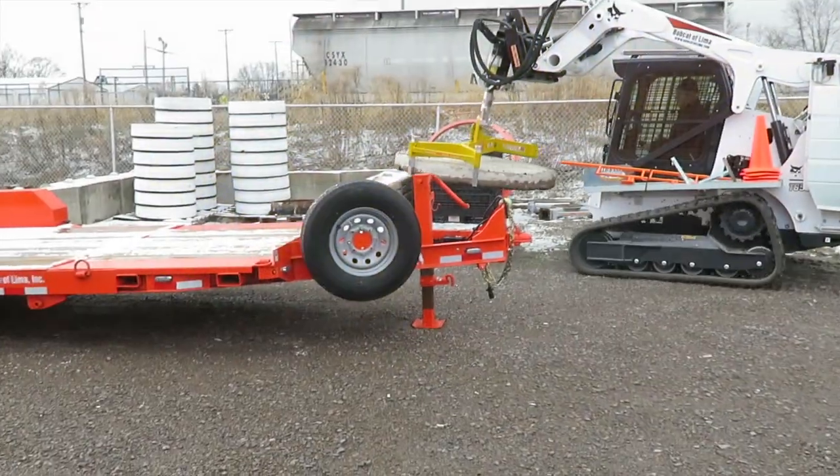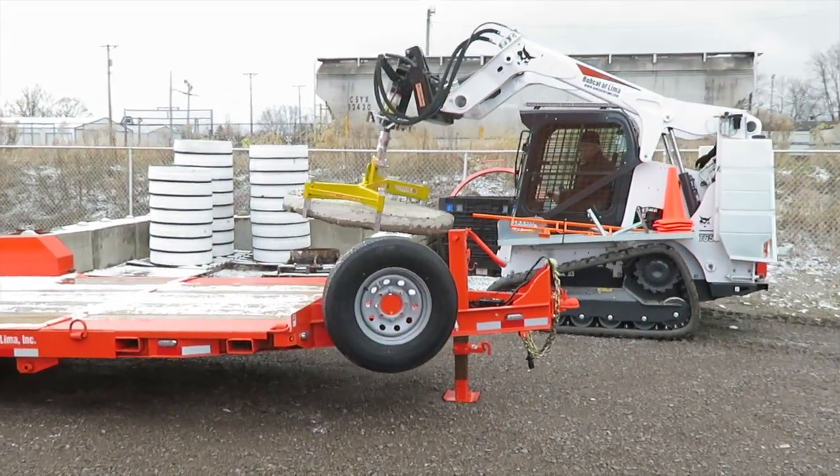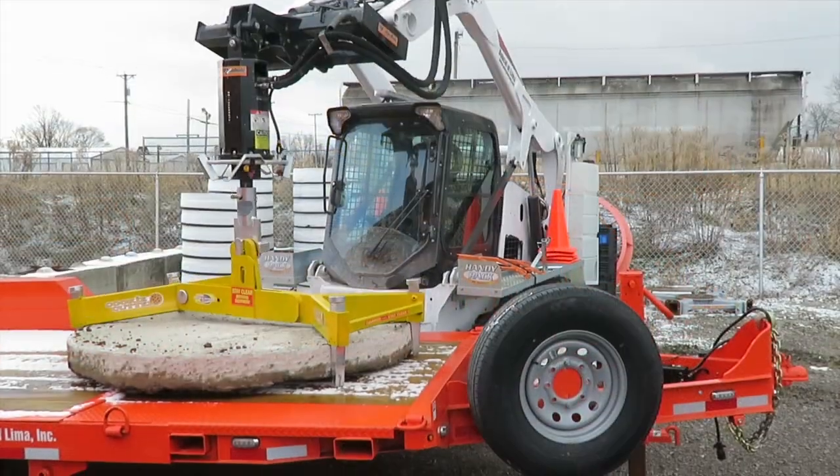After removing the cookie, it can be transported directly to a waiting truck or trailer for removal.